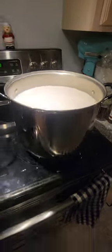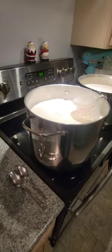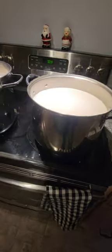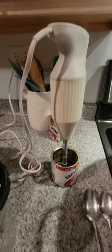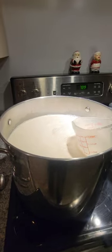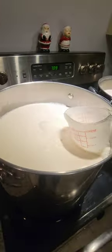Put a couple bottles in and now we're looking good. These pots are getting full. I use an emulsion blender because some of the ingredients can get kind of thick, so I use that to really break it up. It does a really good job.